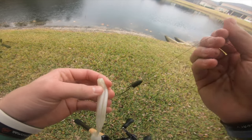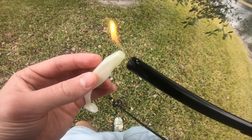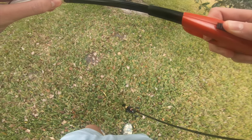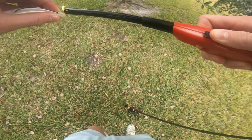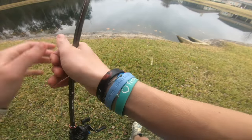Oh, it broke. Well, good thing we brought our lighter. Let me melt it up a little bit more, try to get it to stick together. Okay, I think that's going to work — it looks a little raggedy but let's give it a try.